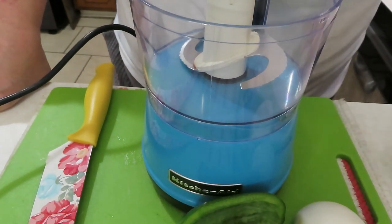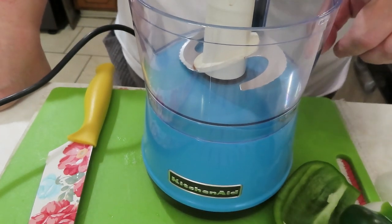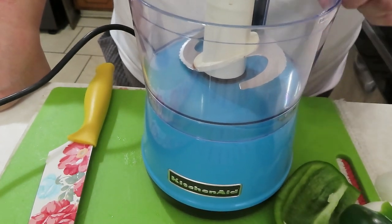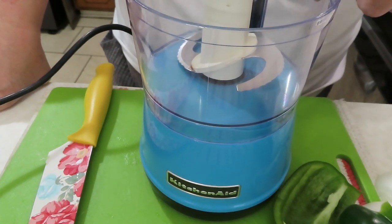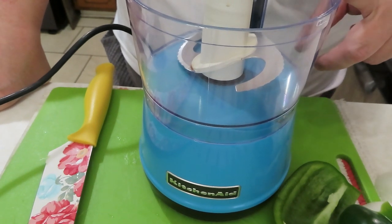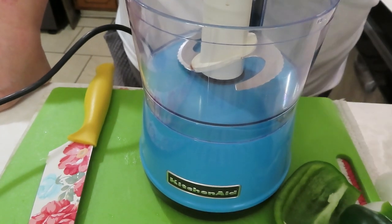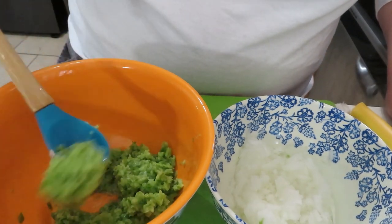Now that I've got the onion quartered up — I halved it because it wasn't a very big onion — I'm going to use my KitchenAid chopper and chop these up very fine. I'm not going to do that on camera because it'll drive your ears crazy, but I'll show you the consistency when I get it finished. As you can see, it's chopped up really, really fine.